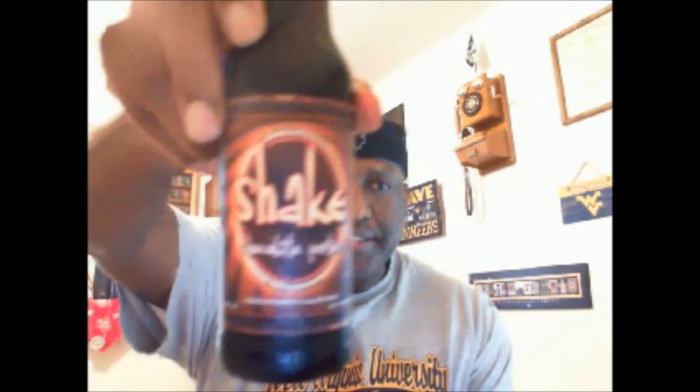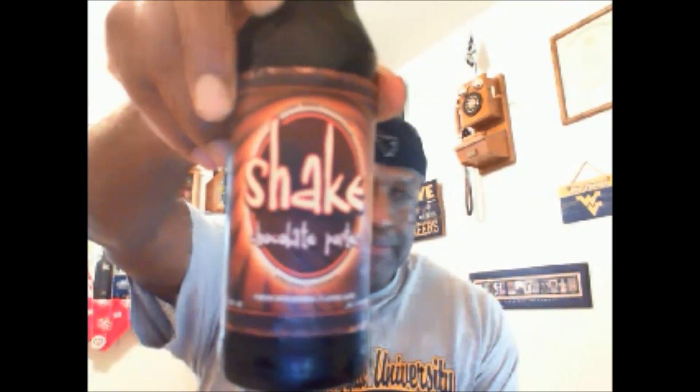What's happening everybody? Thanks for swinging by to check out another video. I'm going to take a look at one from Boulder Beer Company. This is the Shake Chocolate Porter. I have not had this one before. This one comes in at an ABV of 5.9% and IBUs of 39.